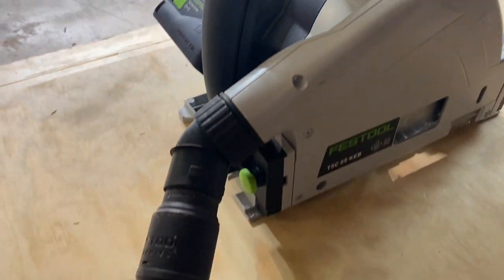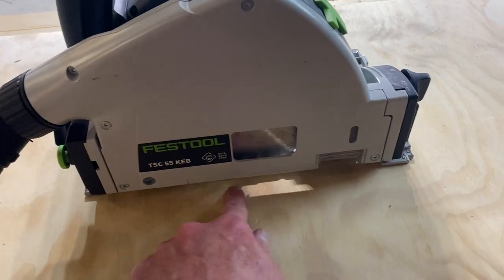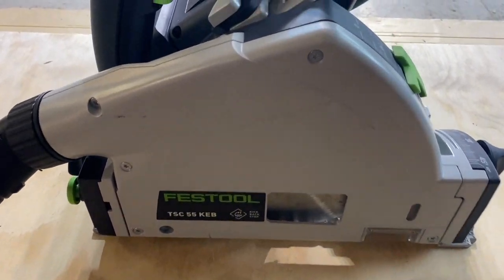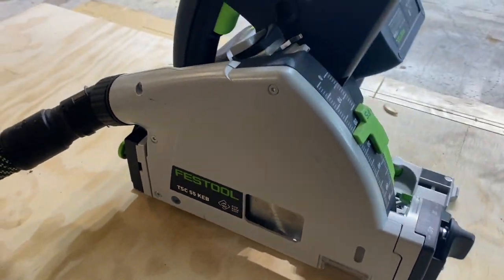With Festool's full system, they've got some wicked dust extractors. This connected with this — I'm talking almost zero dust punching out of this bad boy. We ran MDF on it and were really critical. Didn't matter. It was awesome.